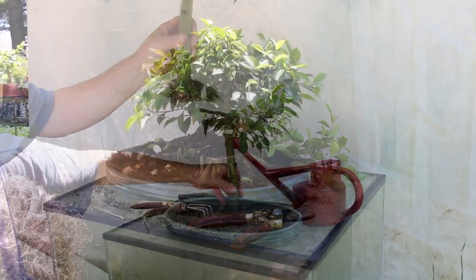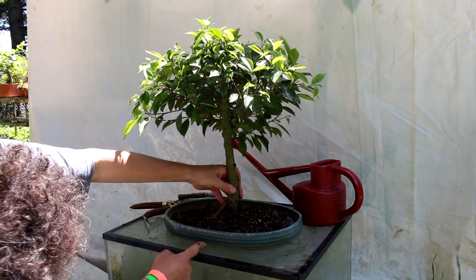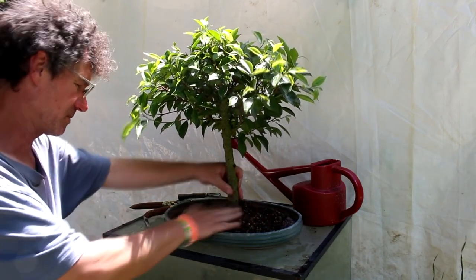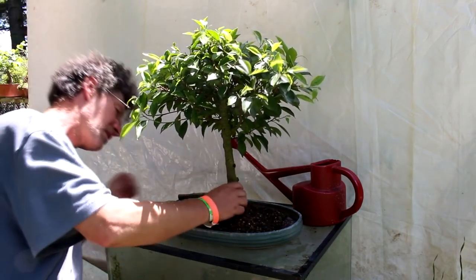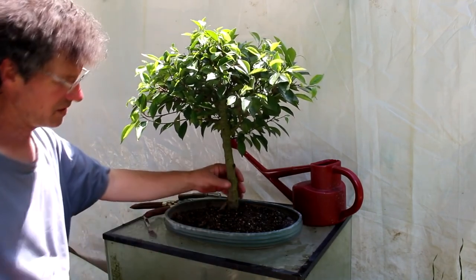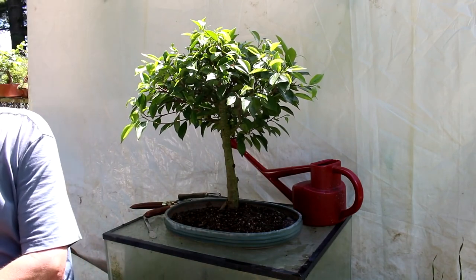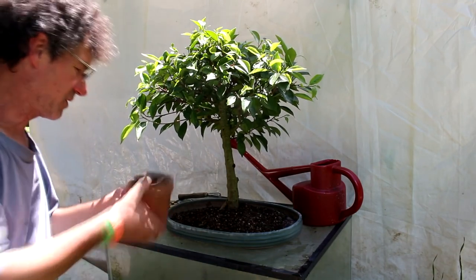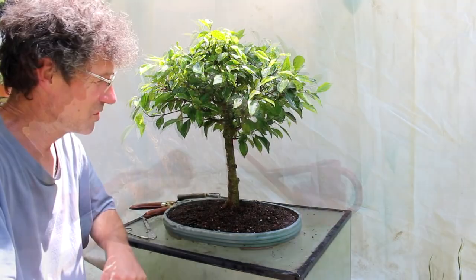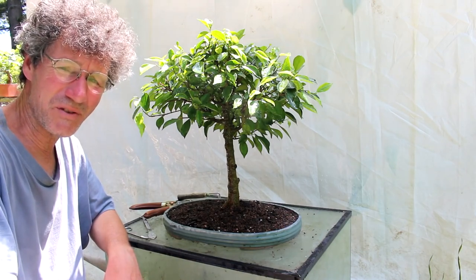We're going to plant it now. The center of my pot is about there — that's about the right position, we're about on center. You can see the tree sits up by itself, so even though it doesn't have a lot of roots, it's fairly stable in the pot because it has the flat bottom. So here we are — major surgery on my very first bonsai tree.